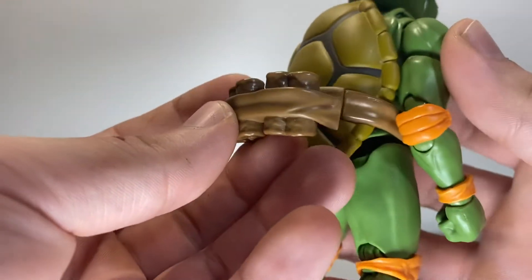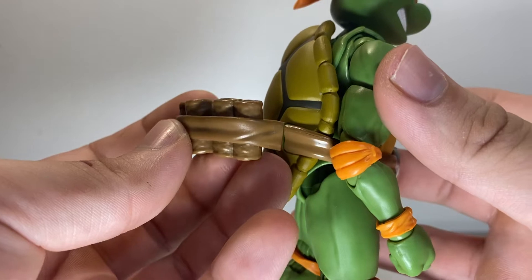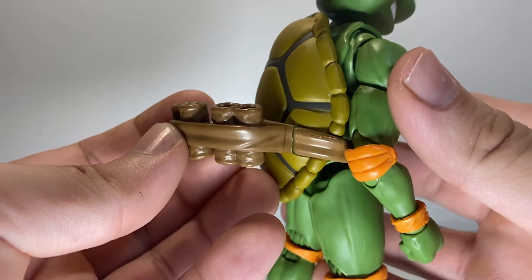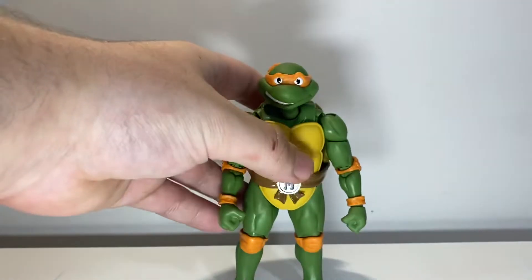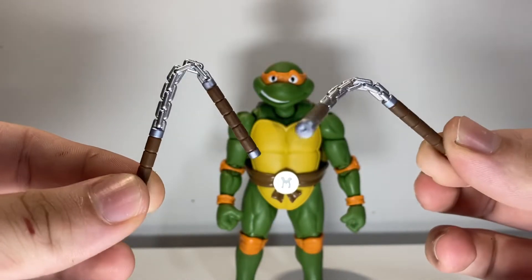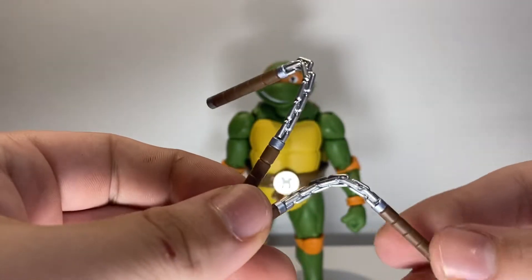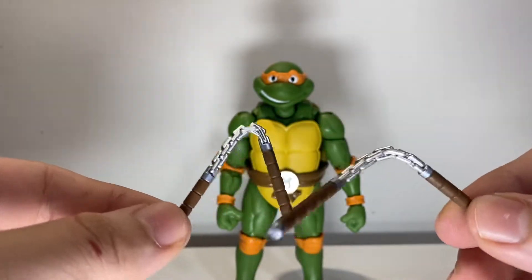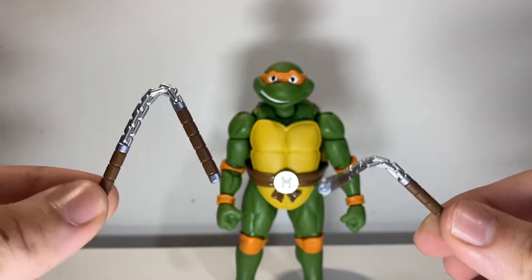He comes with the piece for the belt on the back to hold the nunchucks — I think it's better color-matched than the Leonardo's was, or at least closer than it was last time. Moving on to nunchucks — we've got a couple of posed nunchucks here, solid ones that are sculpted in place. They're a little wavy and kind of bent, and I'm not the biggest fan of these. I thought they would be poseable but they're just set in position. So this is the only pose you get — it's not bad if you need a jumping-through-the-air look with the nunchuck moving.